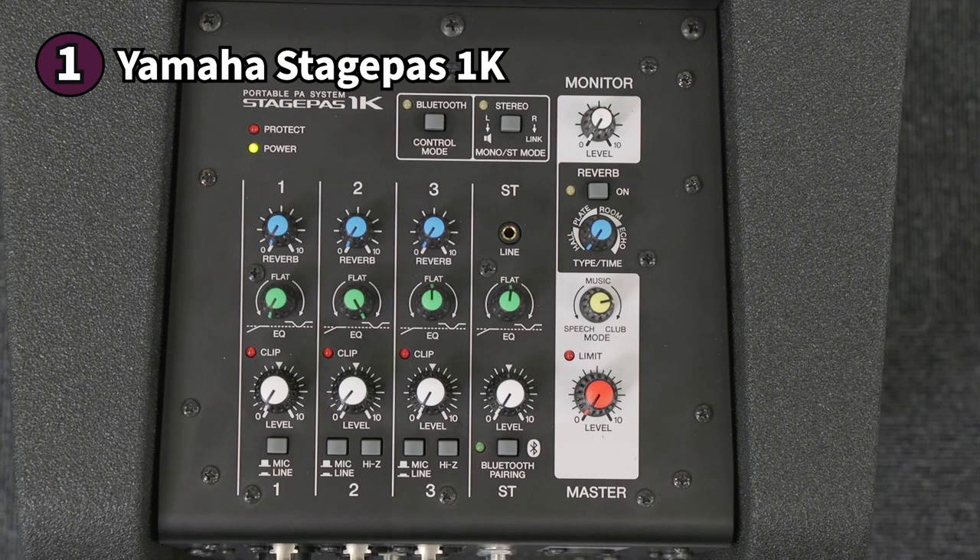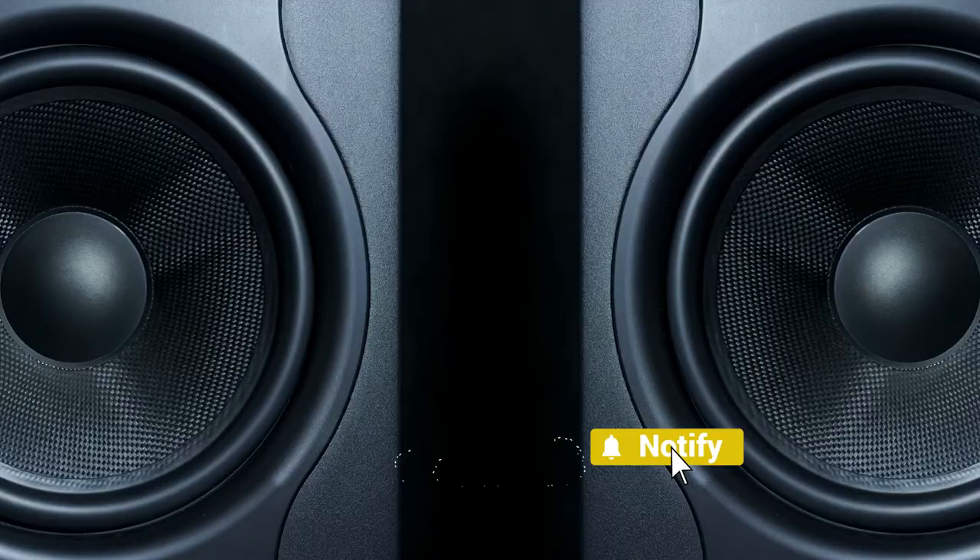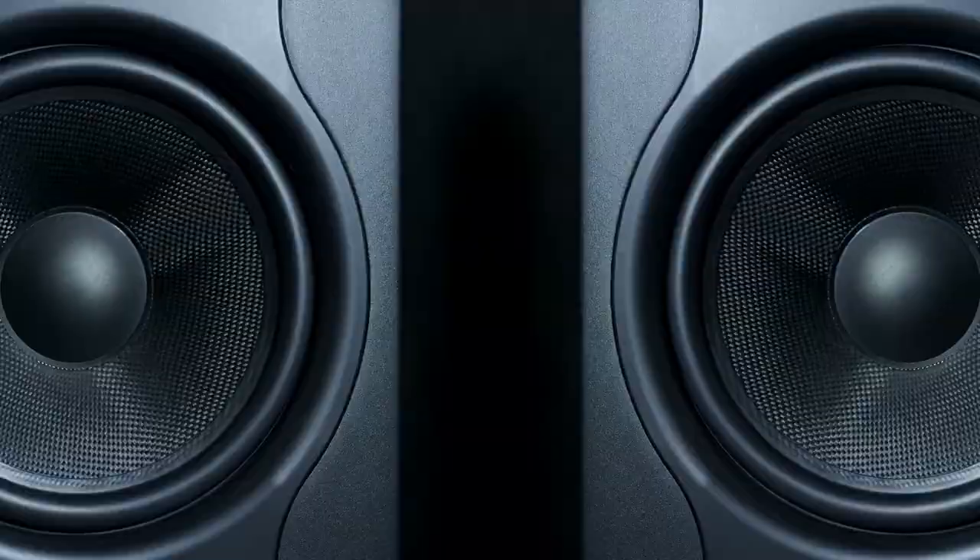And there you have it folks — the five PA speakers that got us excited this year. If this video helped you in any way, let us know by giving it a like, and if you're new here, hit the subscribe button. If you'd like to see more reviews from our team here at Gear Music Tech, check out our video on the top five best vocal mics for stage, or our top four best Lava Music instruments. We look forward to seeing you back here on Gear Music Tech soon. Bye for now!